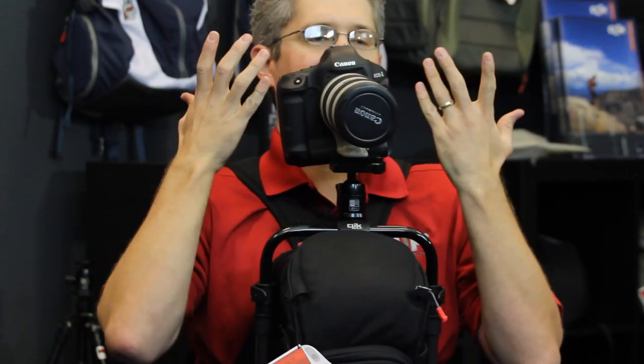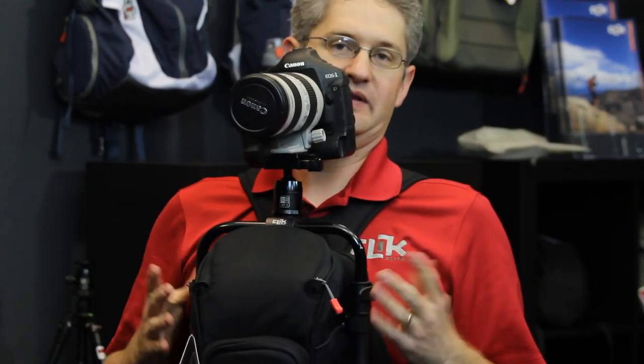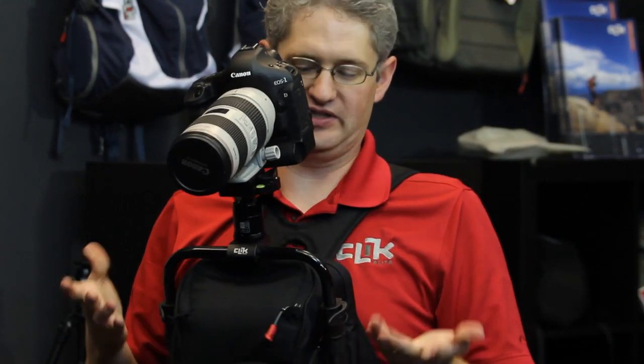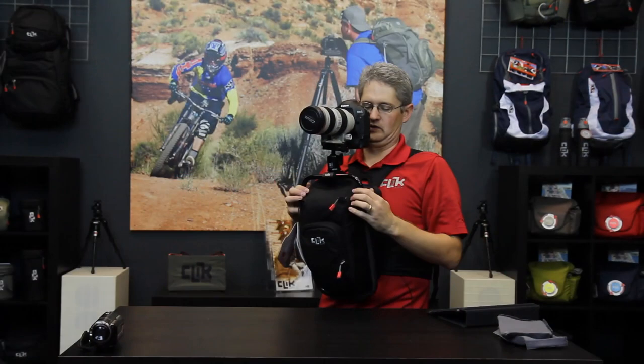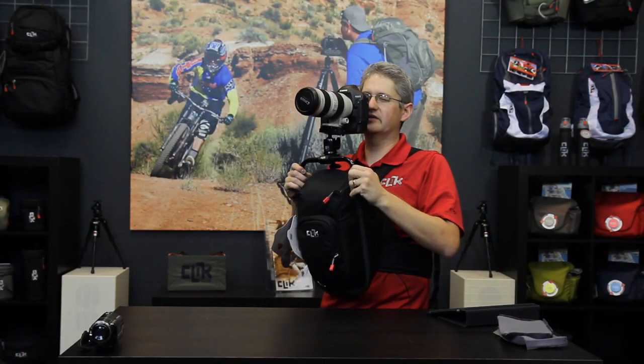By closing we can see that the camera is way too close, but that's okay — the BodyLink allows us to adjust out and then pivot the camera to our needs. We can raise and lower the camera so that the eyepiece is perfect for us. Now we're ready to shoot.